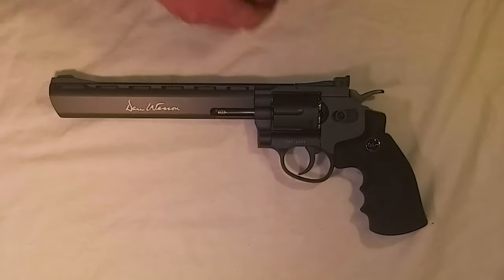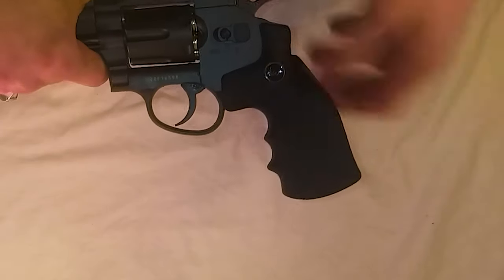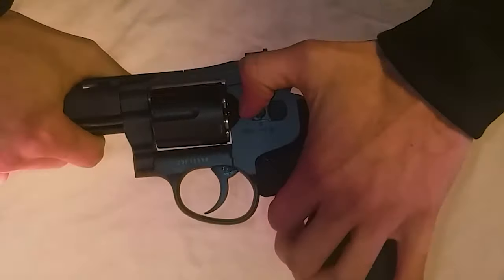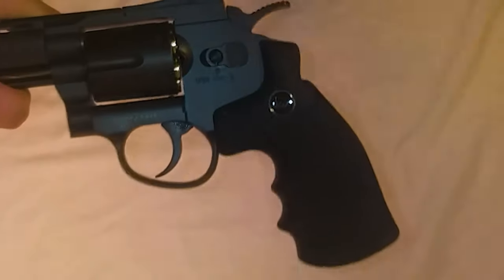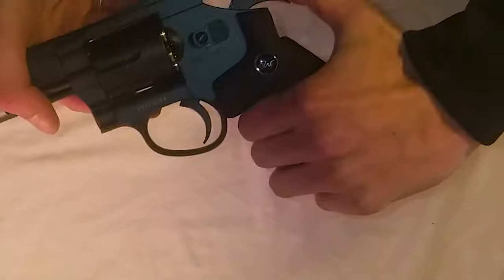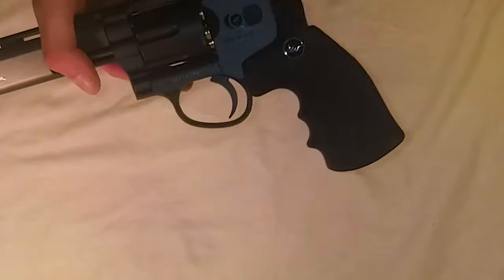The gun itself is all constructed out of metal, with the exception of the grip — it's ABS plastic, so they could have done a better job there. To start firing, make sure the selector is aligned with the 'F' for fire and cock the hammer back. It's a double-action trigger, so every time you fire you can cock it back, or you can simply keep pulling the trigger to keep firing.